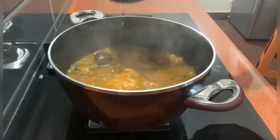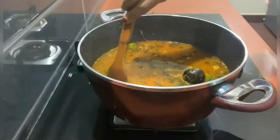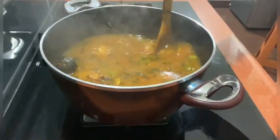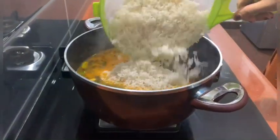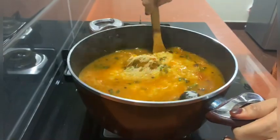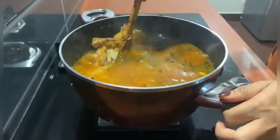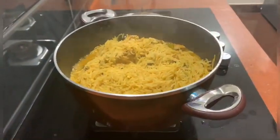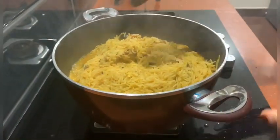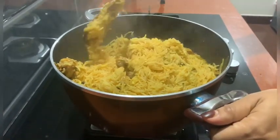Add 5 cups of tinder and add a cup of tinder. If you have any questions about the cup, please try it.